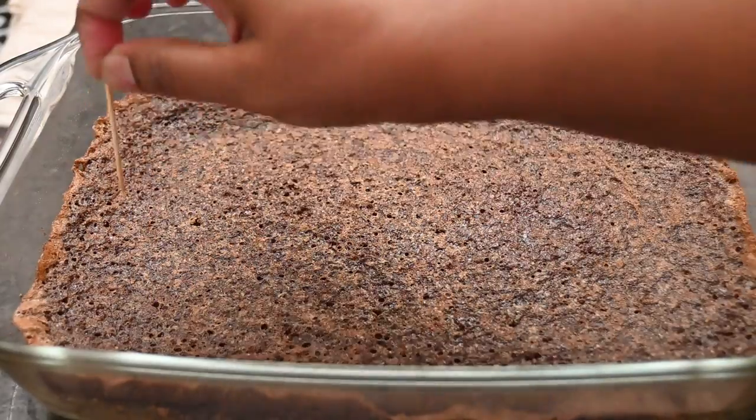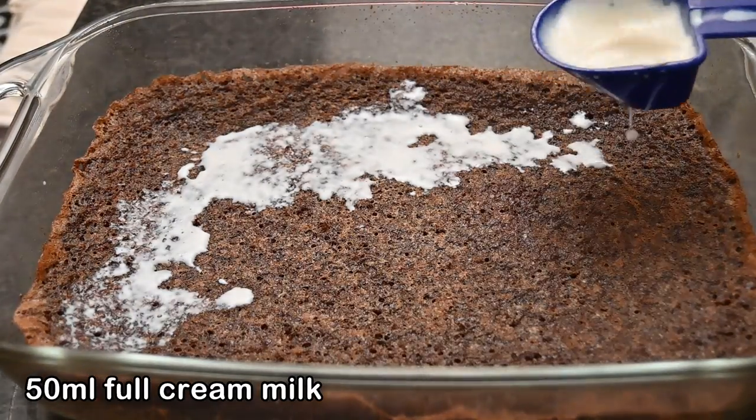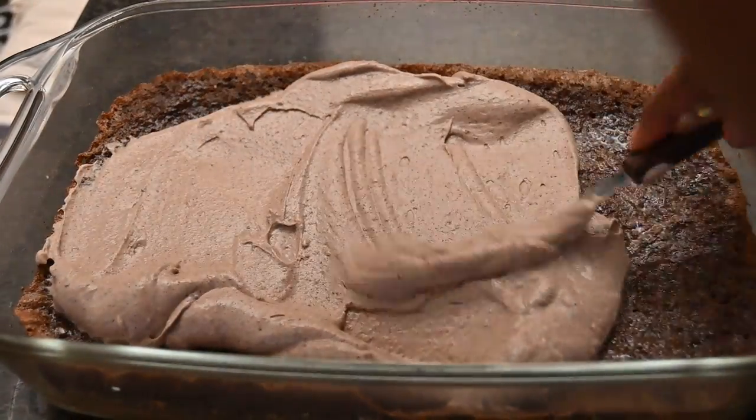Once the cake layer has been made, poke in holes and add in 50 ml of full cream milk — this actually softens the cake. Then to layer, add in your cream cheese mix.